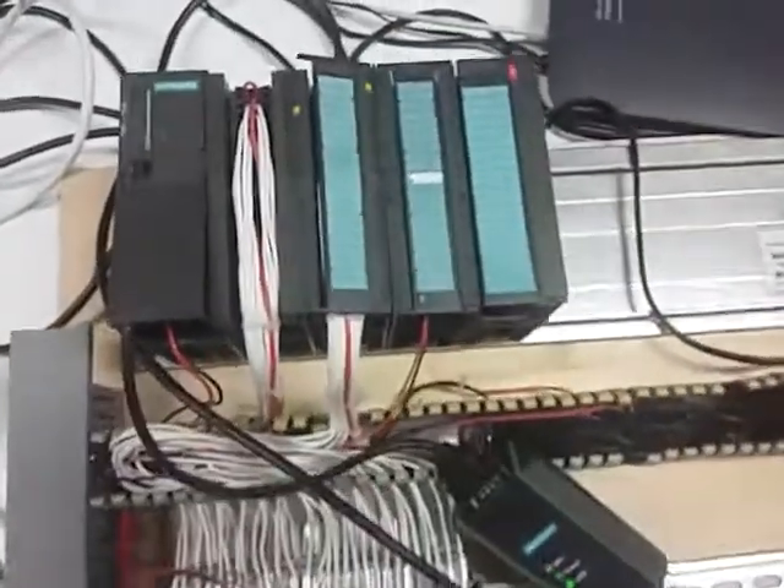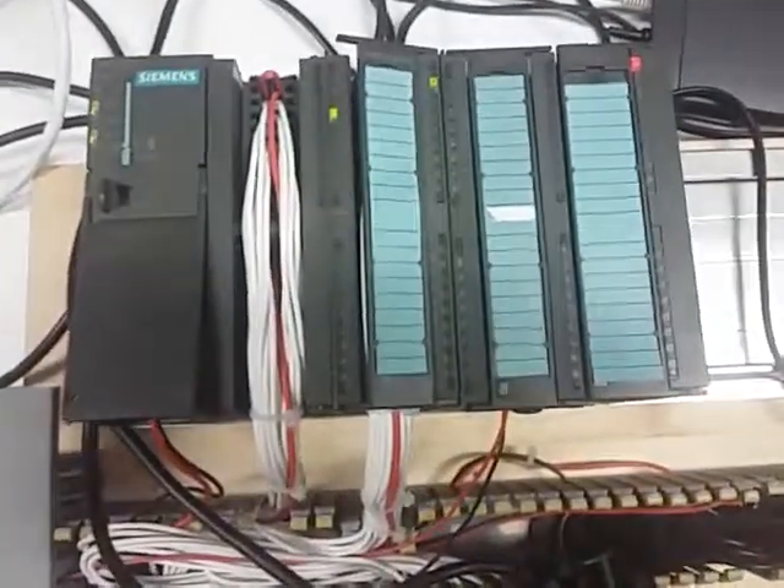Thank you Ravi. And we make a quick show of the system. This is the CPU we use for this.